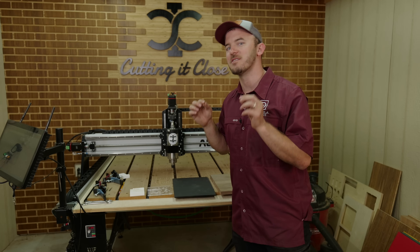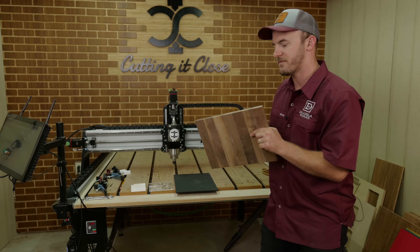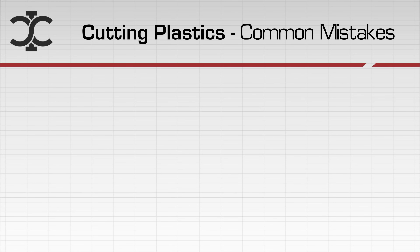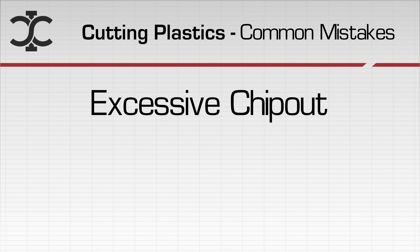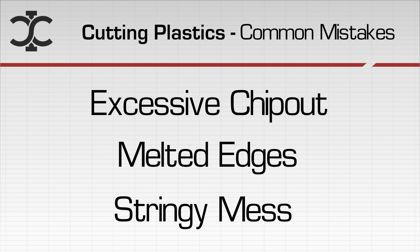In order to address the first common mistake people make, we need to understand the basic fundamental difference between machining a plastic like this and machining wood. Some of the common mistakes you're going to see when cutting plastic on a CNC: a ton of chip-out, melted edges, and really just a stringy mess. There are a couple of different reasons for these common mistakes to occur.